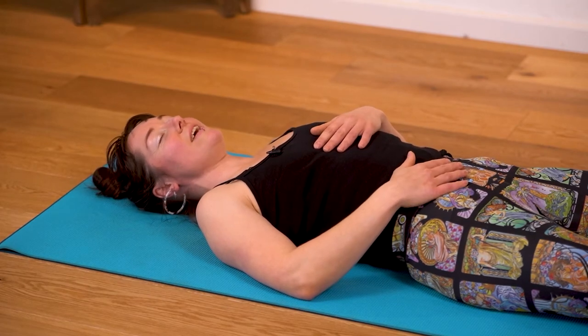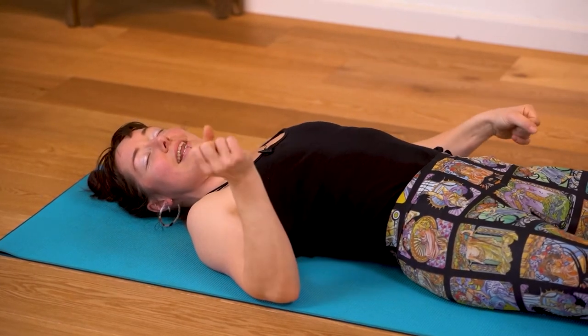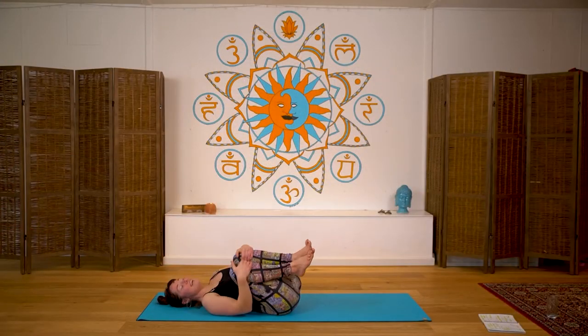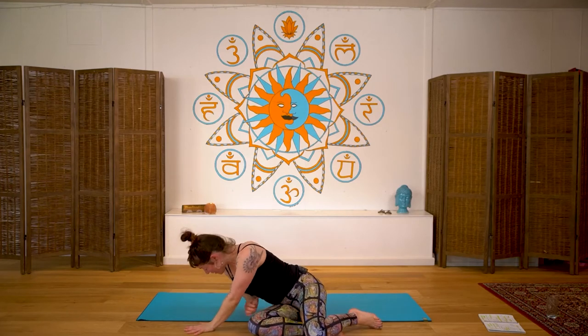With this being a short session today, we're going to slowly bring conscious, mindful movement back into the limbs. Place the feet onto the floor, give the knees a nice little squeeze in towards the body, a little rock from side to side. When you're ready, roll over onto one side, use the hands to push the ground away, and lift back up to a comfortable seated position. Bring the hands to the heart center — this is called Anjali mudra. Close the eyes, give yourself a moment just to be thankful for the time you've spent with yourself today. Thank you. Namaste.